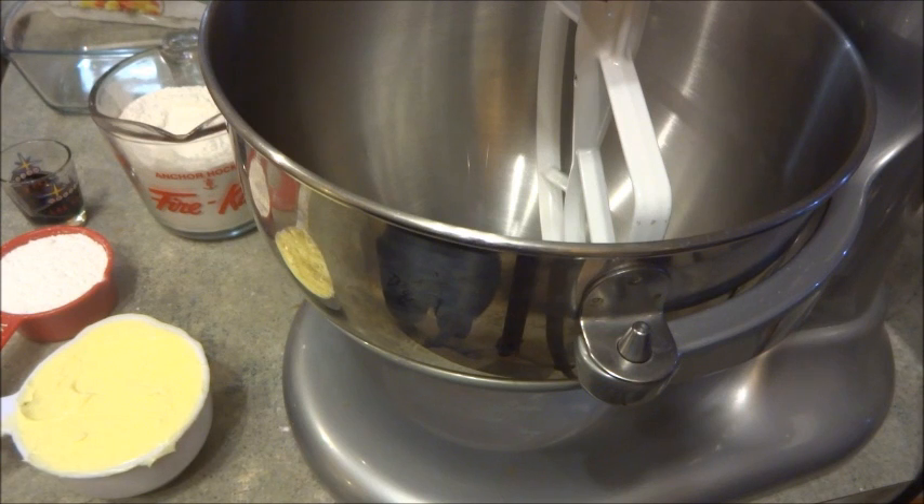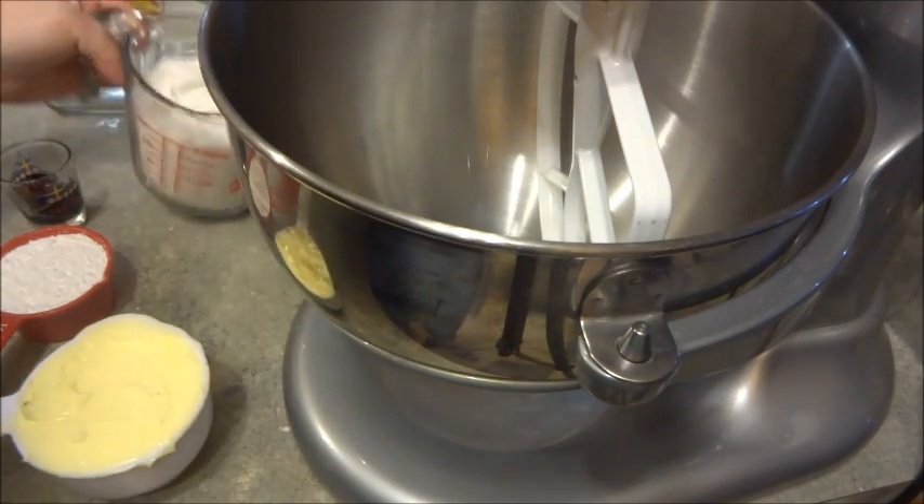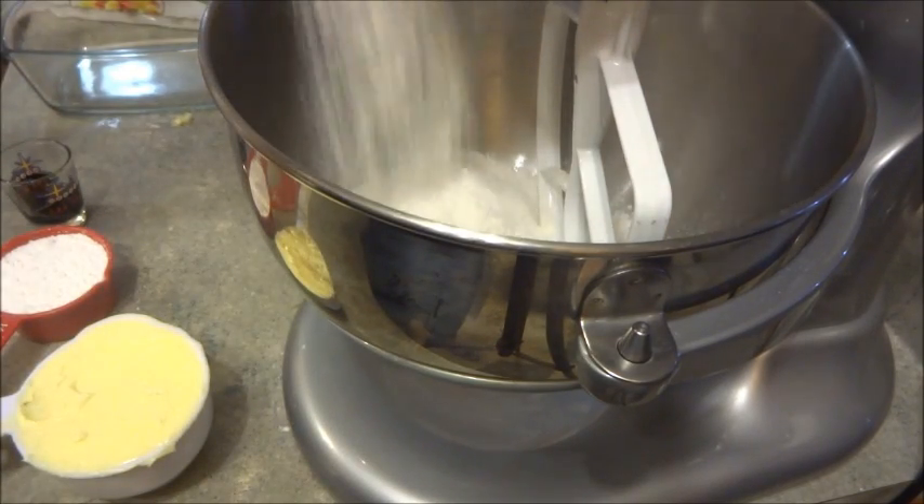I'm going to use my KitchenAid mixer because I have a lot to do and I'm really short for time. I have two cups of all-purpose flour, and I'm just going to put that in the mixer.